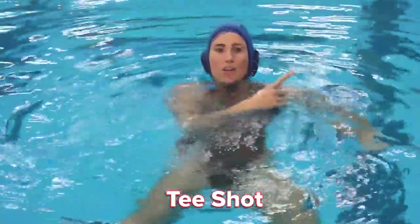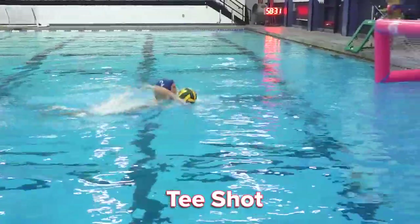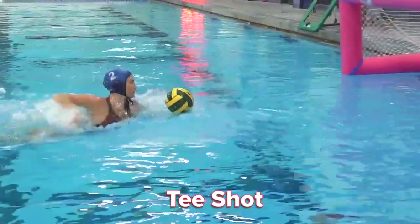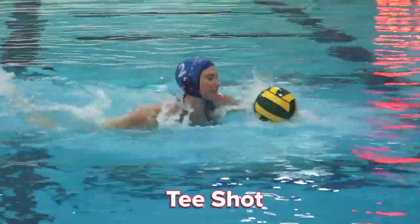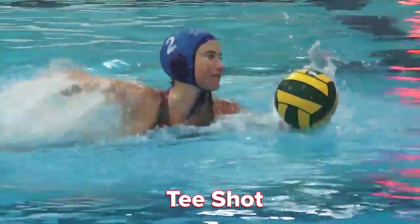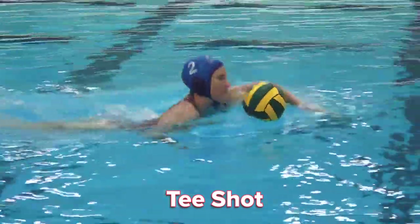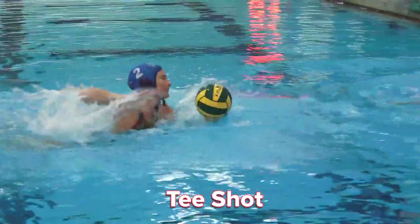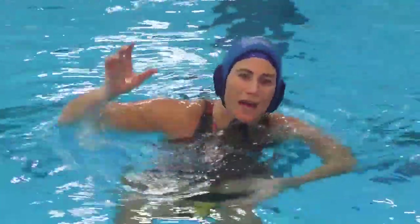Let's watch that full speed on the goal right now. Those were our three off-the-water shots. Let's always remember to keep your hips up, elbows high, use that wrist, and get it off quick before your defender comes down on you.